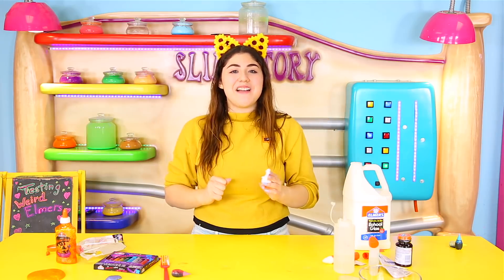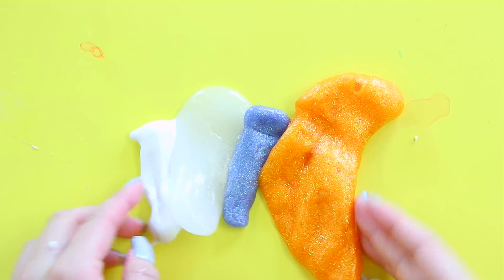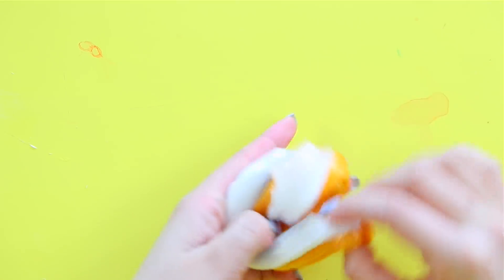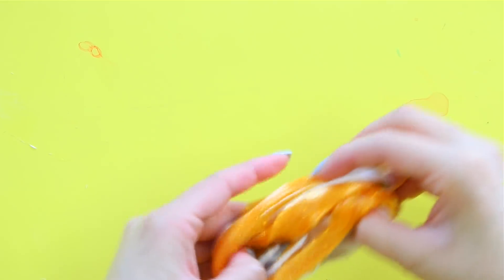Okay guys, can you guess what time it is? It is slime time! It's gonna be a really weird slime smoothie. The puzzle glue is ripping. Whoa, this actually looks really cool guys!